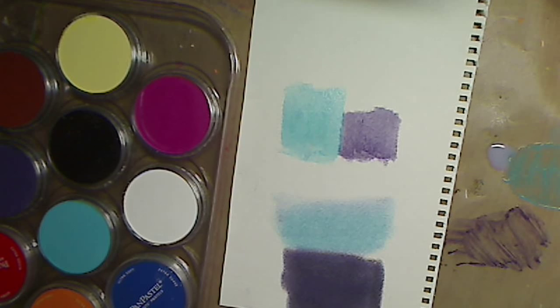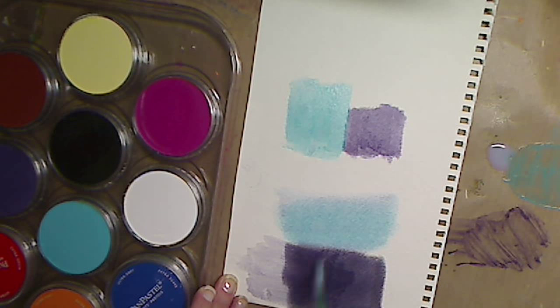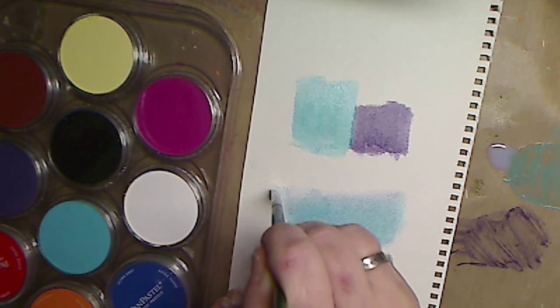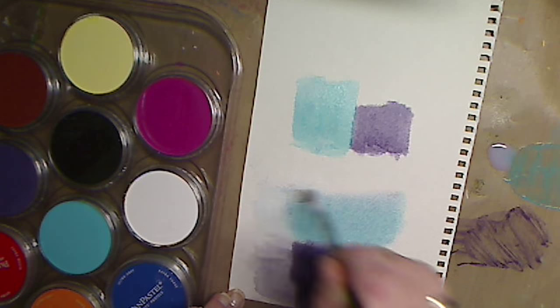So now while that dries — this is just it plain. I have my wet brush and I'm going in and using water only on this half side so I can show you the other side. You can see it picks it up and smears it. And then let's do it with the blue the same. What's great about pan pastels is you can work on top of them and everything like that.